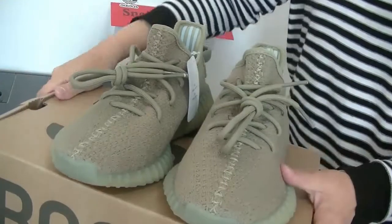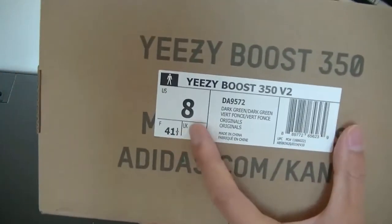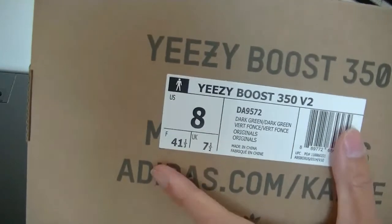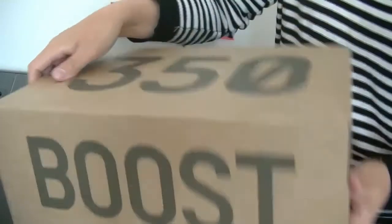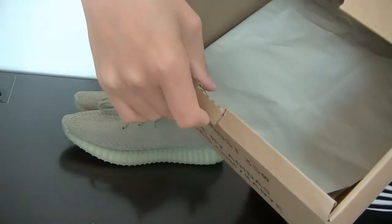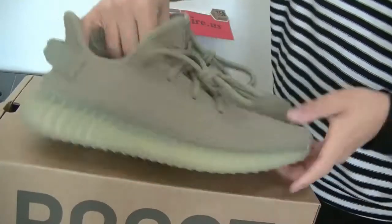First, let's look at the box. I've got size 8. Here is the information. This is a regular slide box, and here is the tissue paper. Let's get into the review.